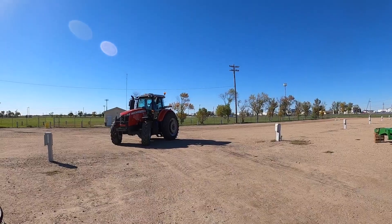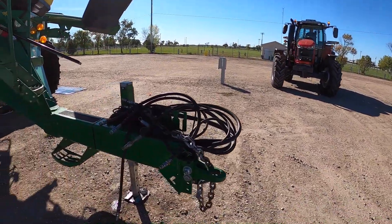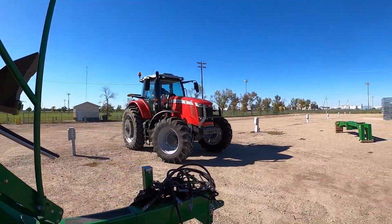We've got the tractor coming over. He's going to unfold the wings, get some measurements, and then we can close these slide gates a little bit and actually finish hooking them up.